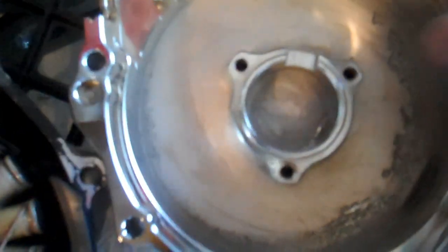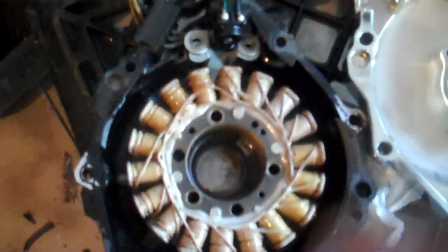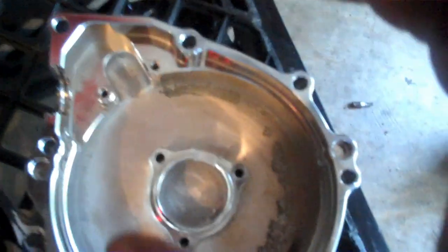Now over here at the magneto - on the new cover there is a notch right there. On the back side of your stator there's a tab that fits into that notch. Make sure you line that up with the notch. This is pretty simple - just take it from here and put it in there.